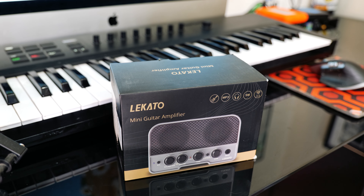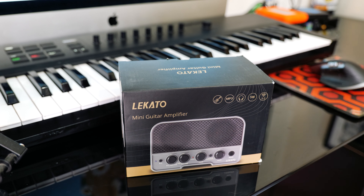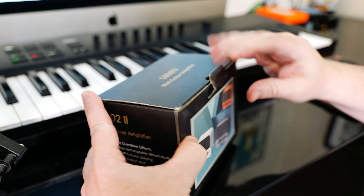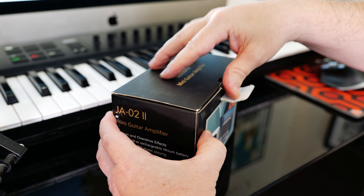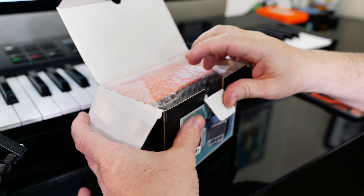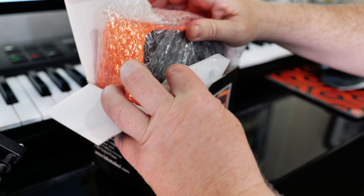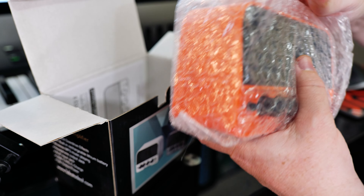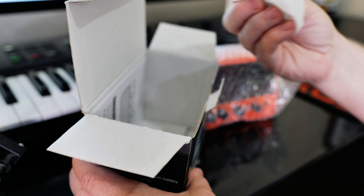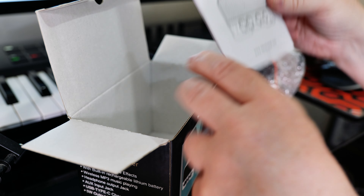Hey guitar buddies, I'm checking out this Lakato mini guitar amplifier. Here it is in the box — we'll unbox it, see what's inside, and then give it a try. First time I've opened it. There's the back — it comes in three colors apparently. I got the orange one, I didn't know what color was coming. Pleased about that. So in the box we've got this little amp, a lead, presumably to charge it up, and some instructions.